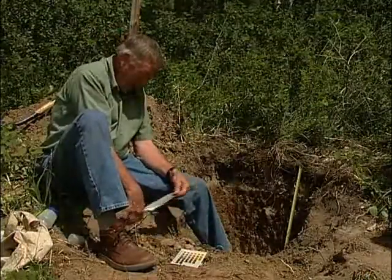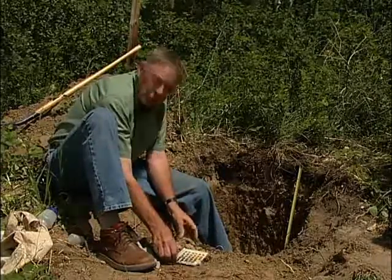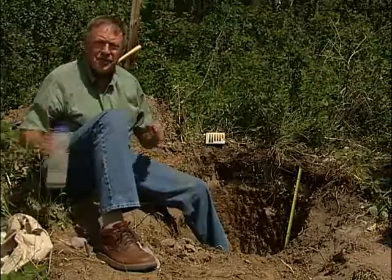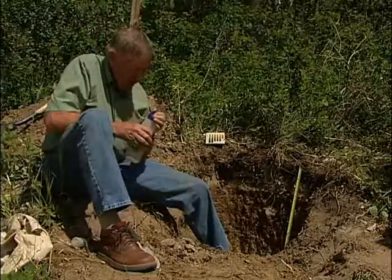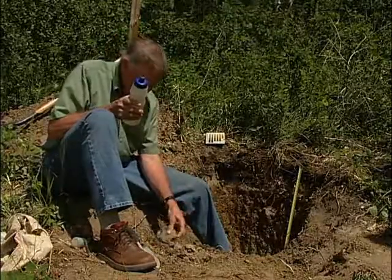The last part we want to look at for this particular horizon is the soil texture. We do that by moistening the soil and measuring just how plastic it is — how easy we are able to form a ribbon and so forth.